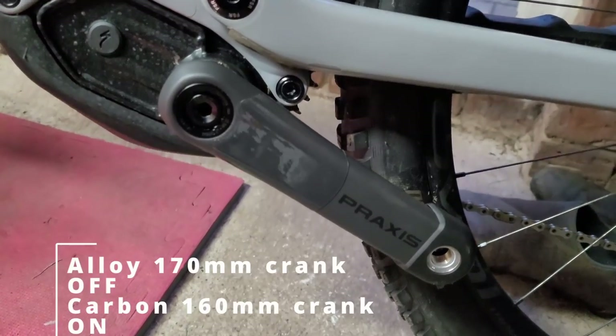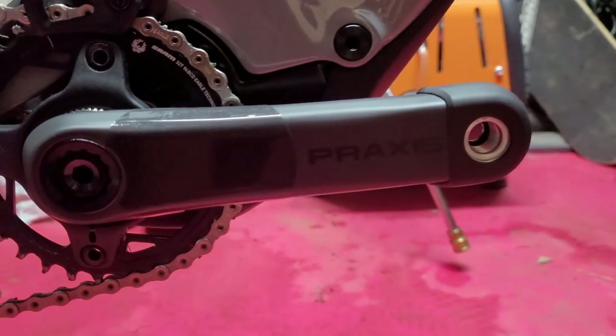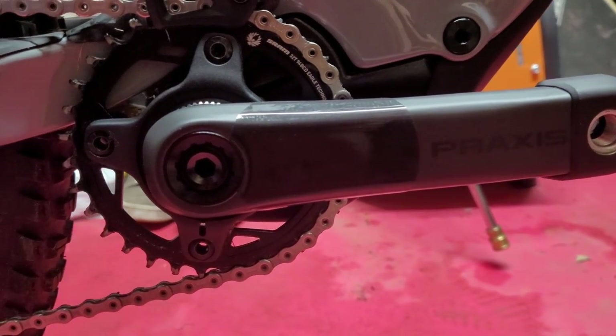I then replaced the alloy 170mm cranks with carbon 160mm cranks. These look nicer, they're lighter, and I won't get pedal strikes.